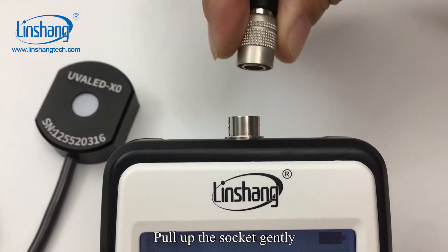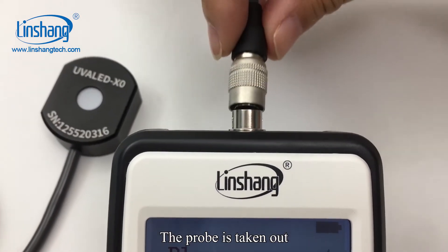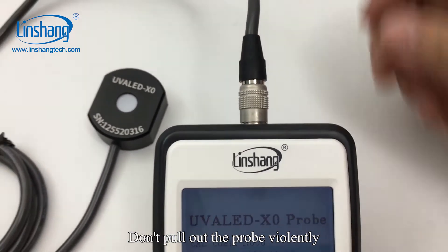If you want to remove the probe, pull up the socket gently and the probe is taken out. Do not pull out the probe violently.